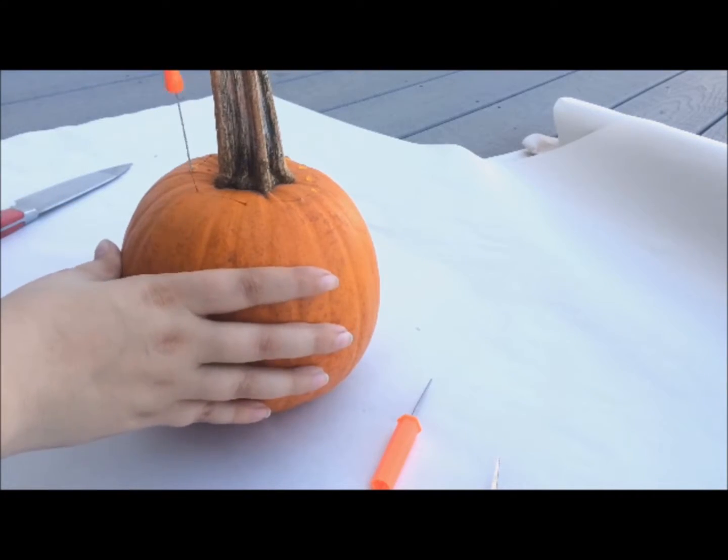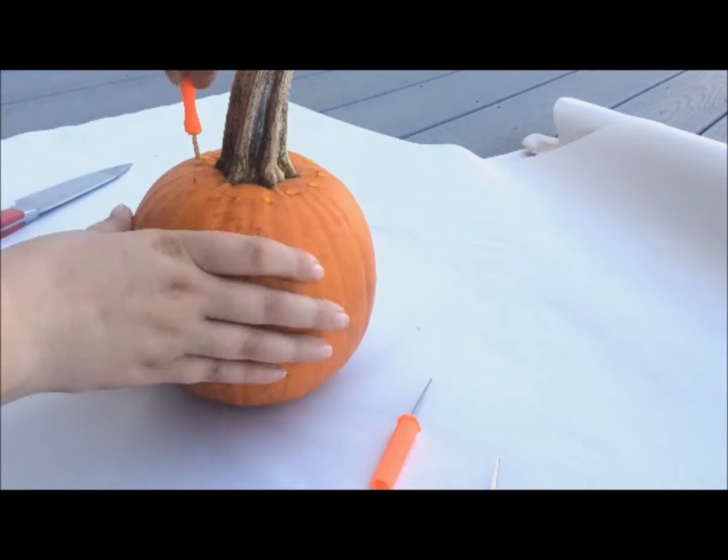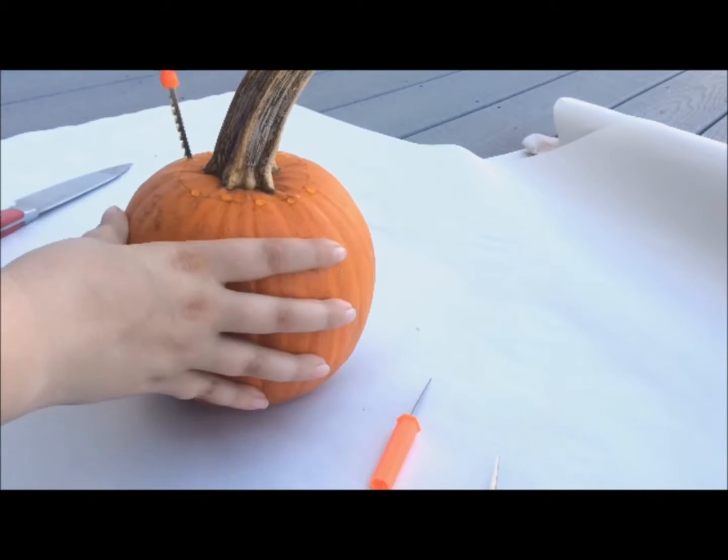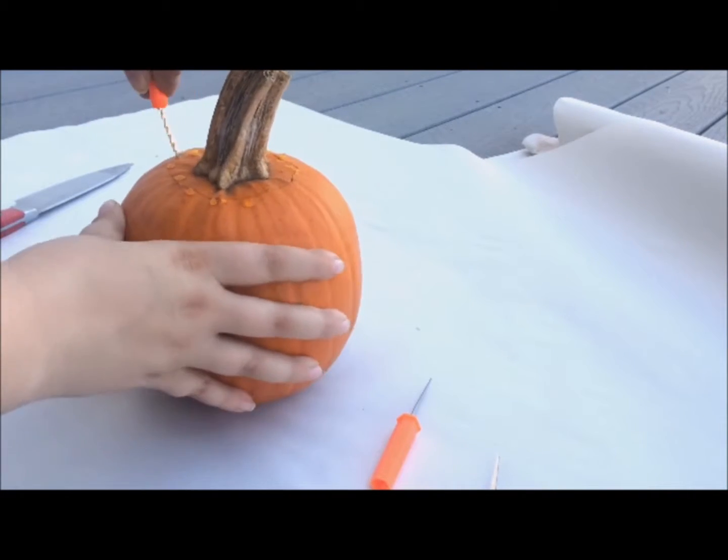So we're going to take our carving knife and we're just going to go ahead and cut out the top of the pumpkin like you traditionally would. And also, it's totally safe to cut towards yourself — not.